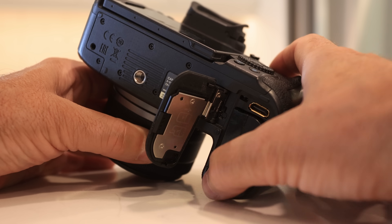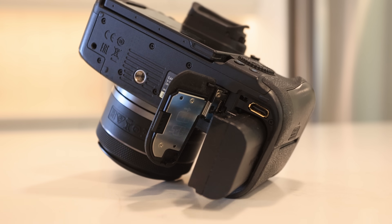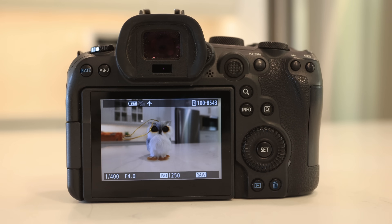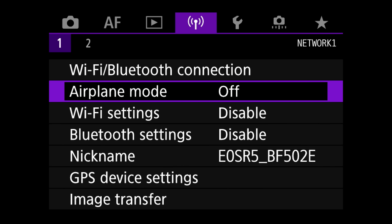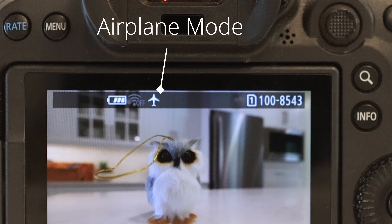Do you find your camera's battery life isn't as good as you'd like and you're always changing batteries or worrying about your battery level? The problem is that we have many features using battery power even if we're not using them. Your LCD or your electronic viewfinder, if they stay on after you take a photo, are using power even if you're not looking into them. Reduce the amount of time they're left on. Better yet, turn on airplane mode on your camera and it will shut down your GPS, Bluetooth, and Wi-Fi, saving you tons of battery life.